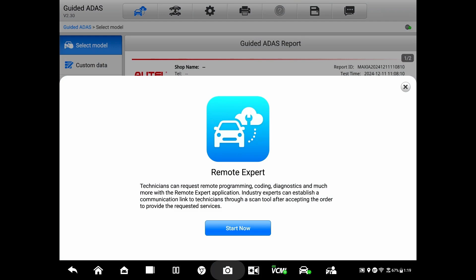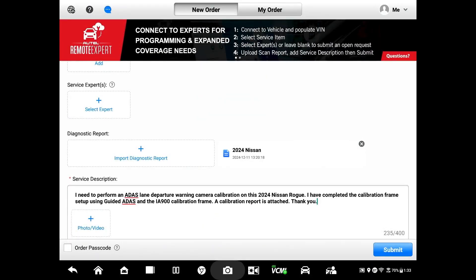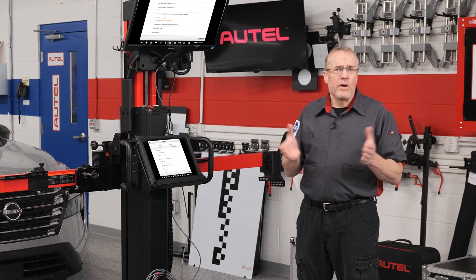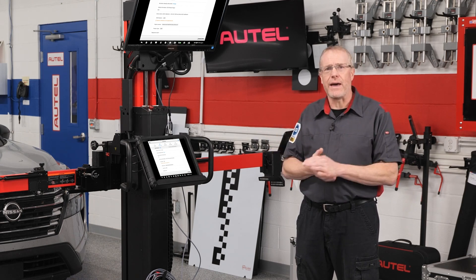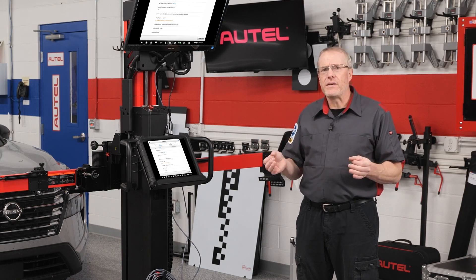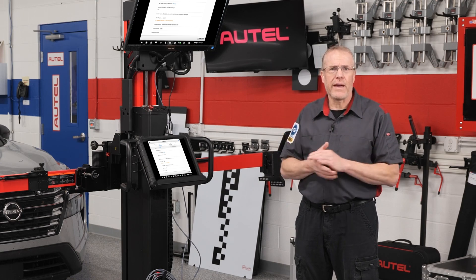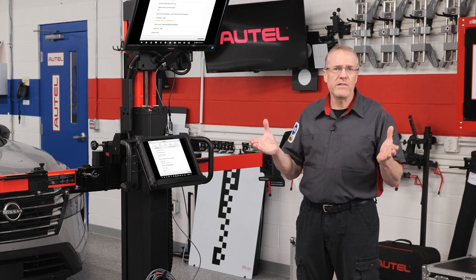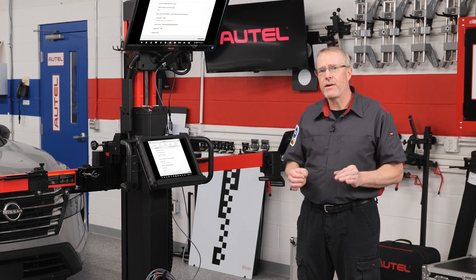Remote expert is one of the features built into the MaxAssist Ultra ADOS tablet. I've submitted the request for an ADOS lane departure warning camera calibration and let them know that I've completed the calibration frame setup with the IA900. Once you submit your request, an expert reviews it and quotes the task. I've accepted the quote and payment has been made, and Autel's remote expert is going to take over, utilizing the OE software to perform the calibration. In addition, the remote expert will also perform any additional resets or coding that the complete process may require.